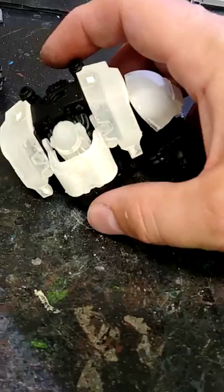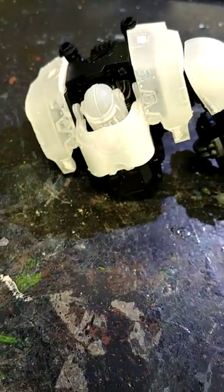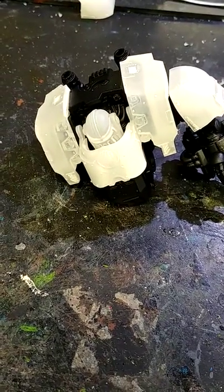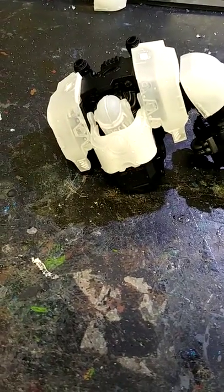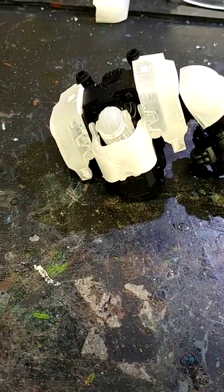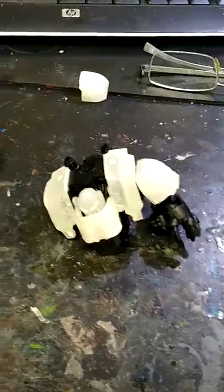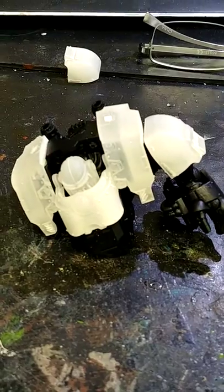Hey out there in YouTube land, this is KudusSlayer again. It's been quite a while since I did my last video. If memory serves me right, it was some shoulder pads from Shapeways for a Flesh Terrorist Army. And since then, I got a little crazy and decided to order some more stuff from Shapeways — in particular, Pop Goes the Monkey. In this case, we'll be looking at some parts from Pop Goes the Monkey specifically.